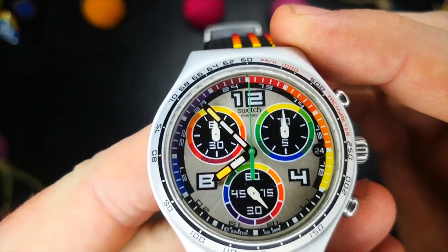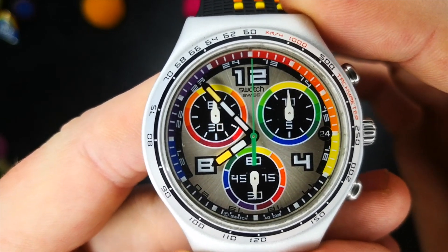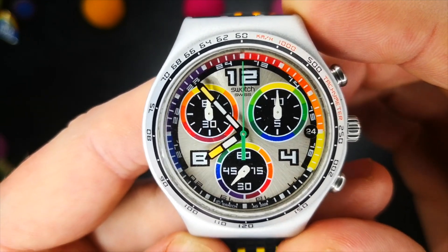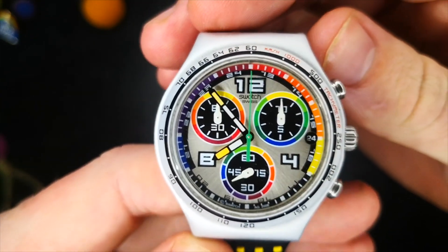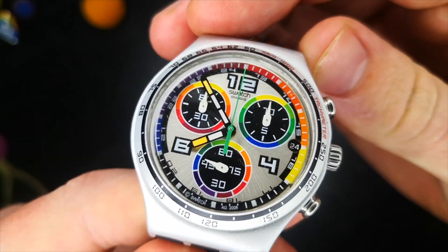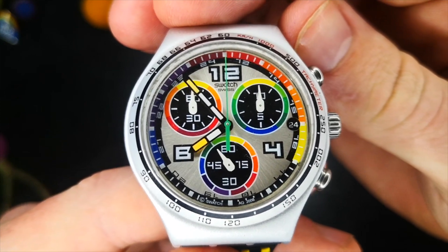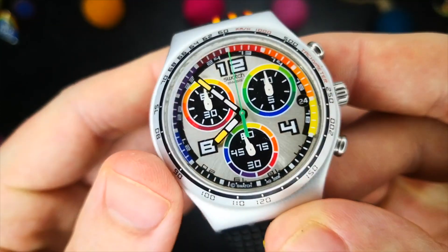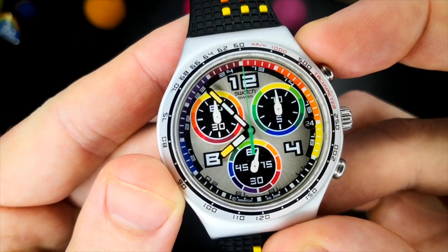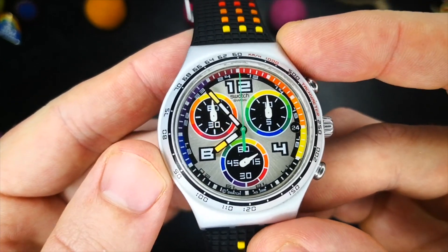Moving into the dial — and what a dial it is. Starting from the pinion and moving out, the watch features segmented hour and minute hands with dual-coloured lume and a bright green chronograph seconds hand. The dial features prominent black subdials at the 2, 6 and 10 with a monochrome high-contrast white hand on each. The top two relate to the chronograph function and the one at 6 o'clock displays the running seconds. All three subdials feature a colour spectrum surround that really adds a vibrant flair. Filling the spaces between the subdials are lumed 4, 8 and 12 Arabic numerals printed on that lovely sunburst silver dial.